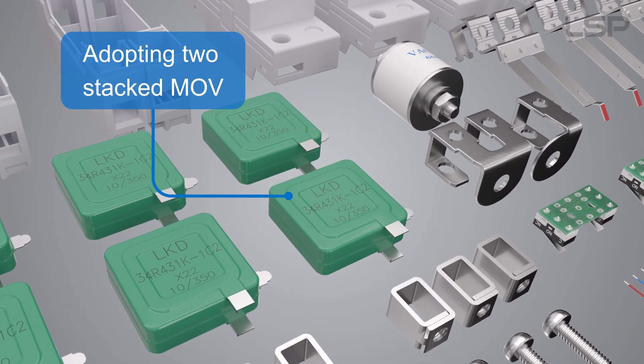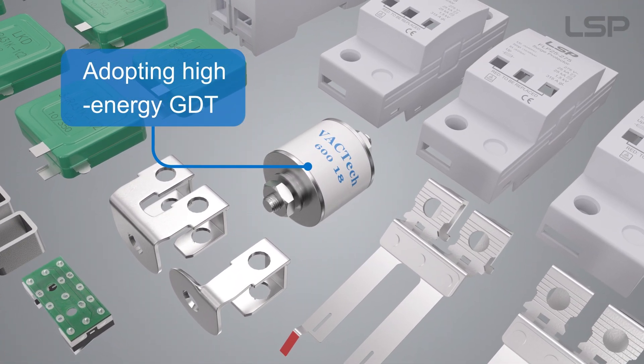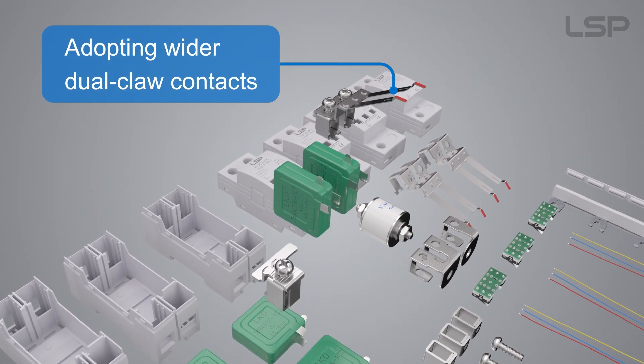Adopting two stacked MOV. Adopting high-energy GDT. Adopting wider dual-claw contacts.